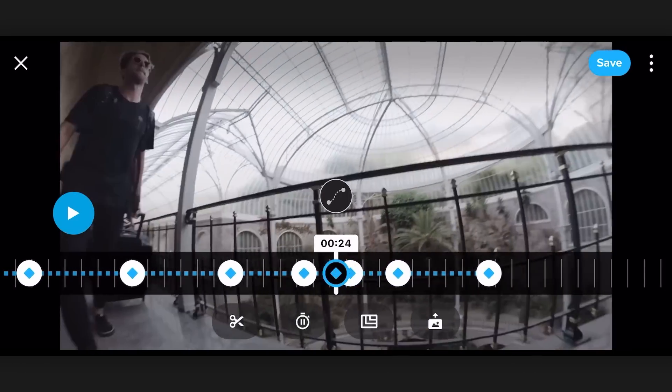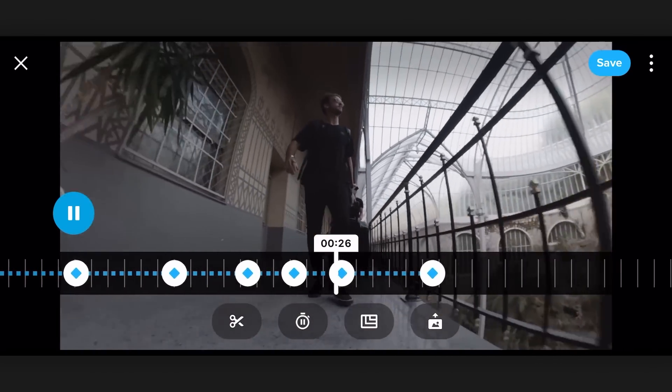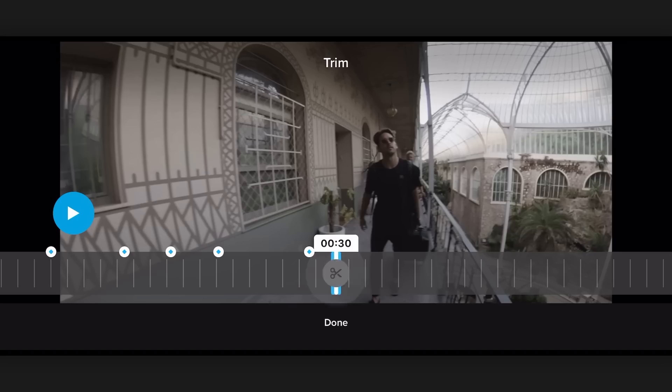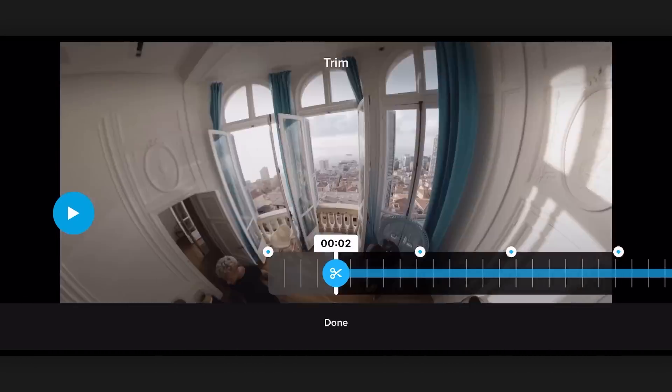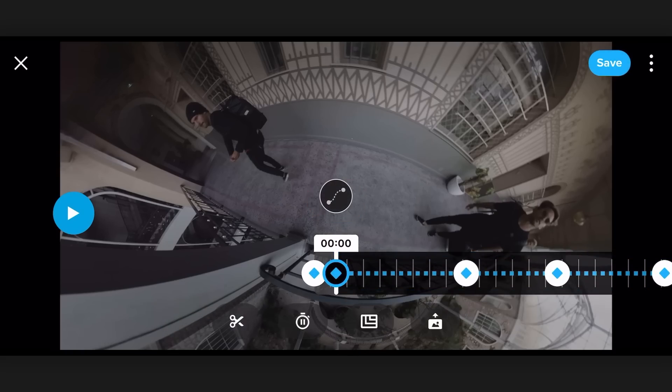And that's basically it. We've got the clip that we want, and I just want to trim off the end. So I'm going to hit the trim tool, start at the end, go back to the beginning, trim off a little on the beginning, and go ahead and hit save, and we'll render out the video.